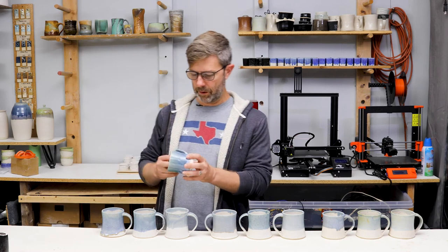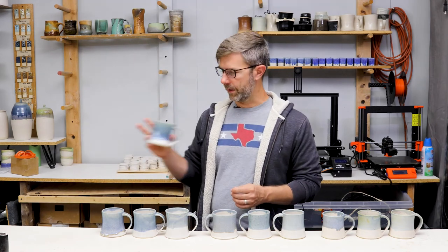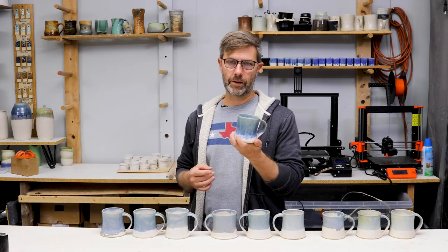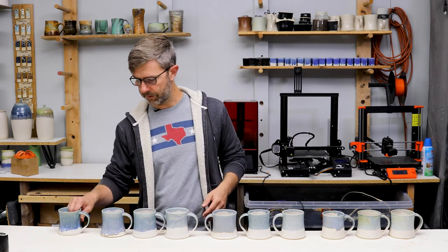Before I forget, before we go into the results, I have one more over here that was kind of adjacent to this group of three — and that was a double dip for the cover glaze. I'll show that in the results too. Let's get into the results.